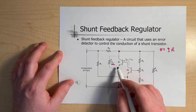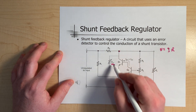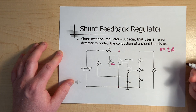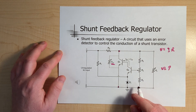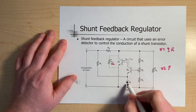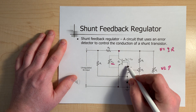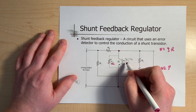We're going to imagine Q2 as just a variable resistor. We change its overall resistance based on what it senses. So let's go through a scenario: if the load resistor increases, the voltage across it — VL — will increase. That increased voltage is sensed, which increases the current through Q2.